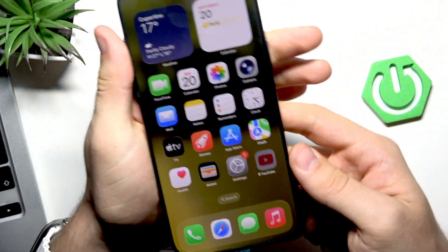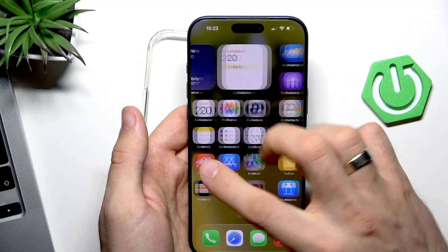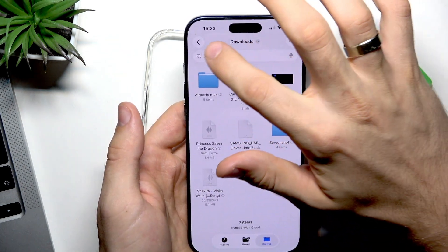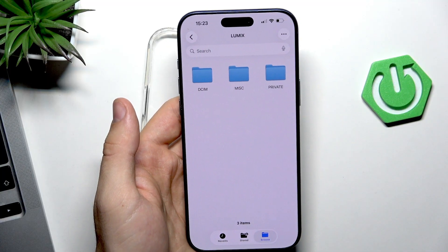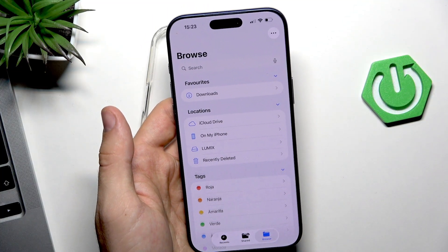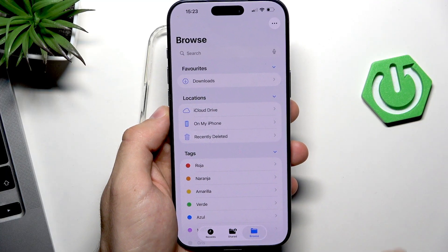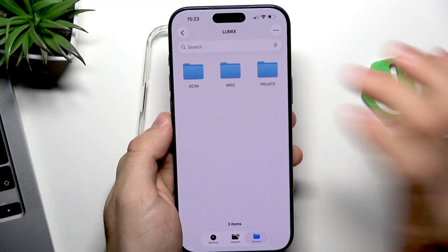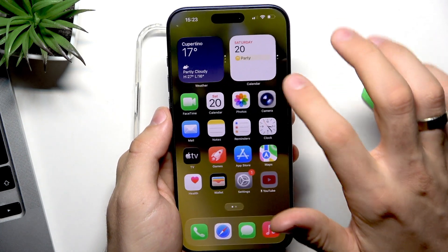Now insert the adapter into your iPhone. To see the files, open the Files application. You'll see the SD card listed as a drive — I can remove it and it disappears, and when I insert it again it reappears. Here is my SD card and I can use it — I can send photos and videos here, and I can even record directly to the flash drive.